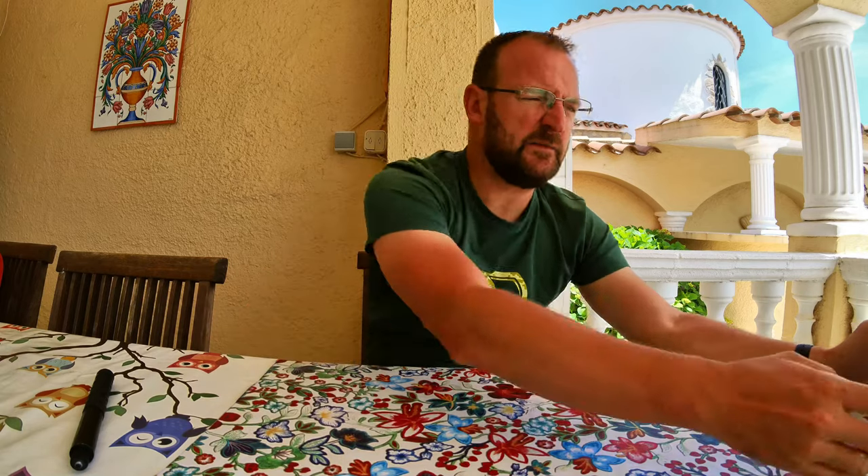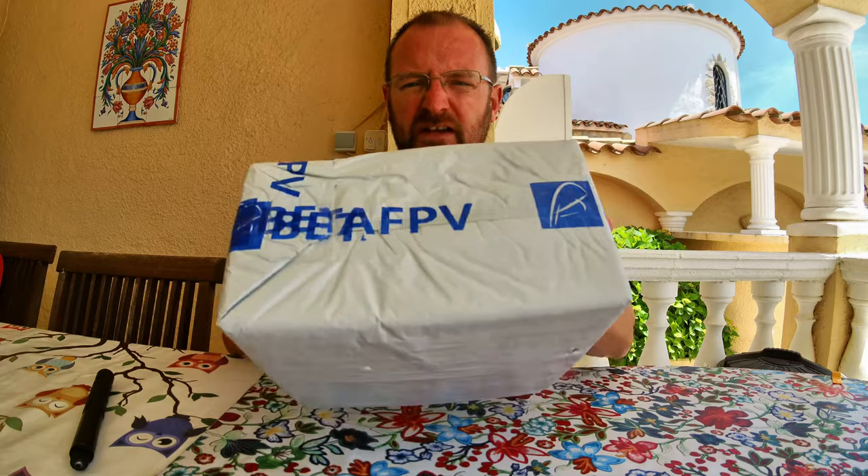Okay, very excited. First FPV drone has just arrived — the Cetus FPV. Here it is, just straight from the courier, not opened yet. So let's have a look at what we've got.